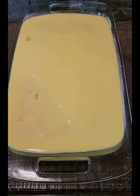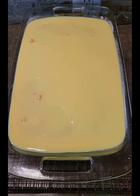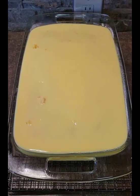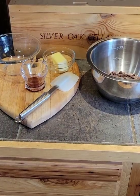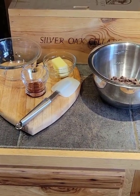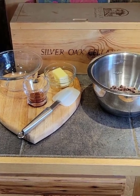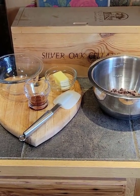Once you pour the pudding over the cake, go ahead and put it in the refrigerator to chill and thicken. The cake has been in the refrigerator for about 45 minutes, so now we're going to get started on making the ganache, which is the chocolate topping for the cake.